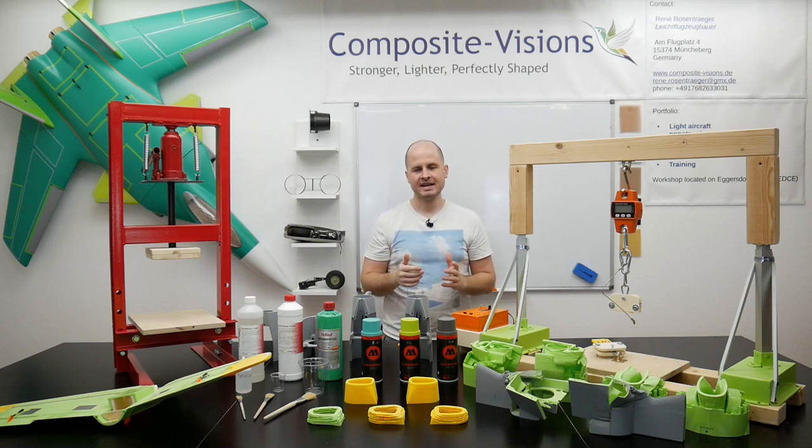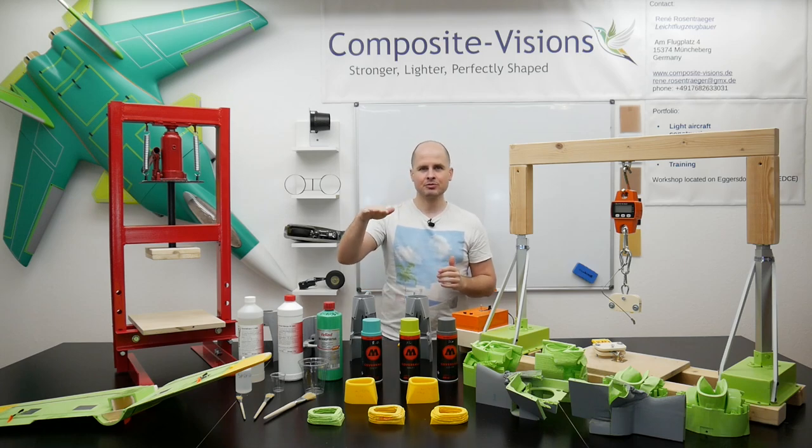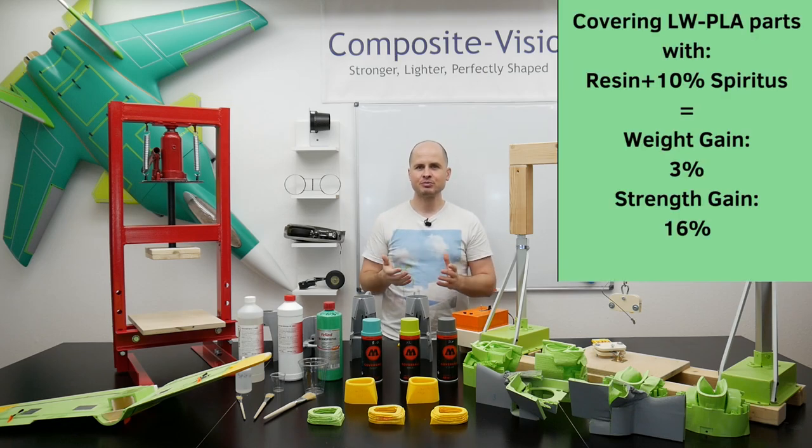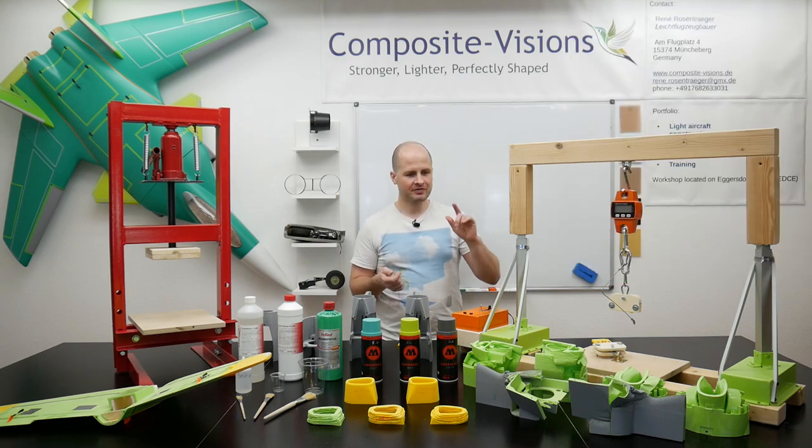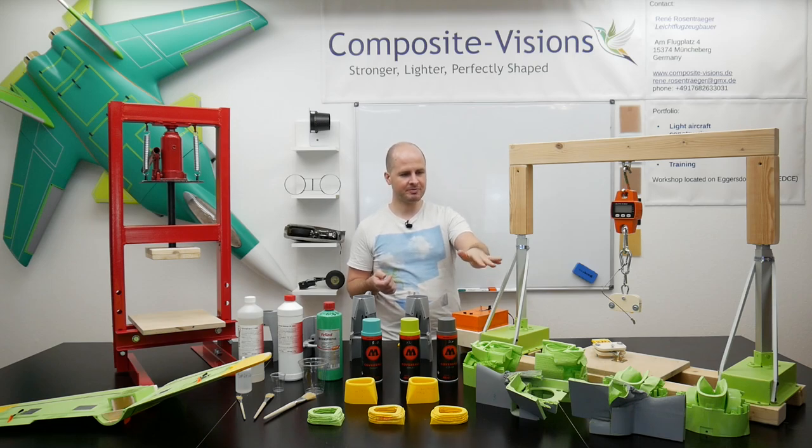The good thing was that the weight gain when covering the outer surface with our mixture of resin and spiritus was just 3% by weight, but the gain in strength was 16%. So I think that's a good deal. We were very happy and went on with some pressure tests with bigger parts.